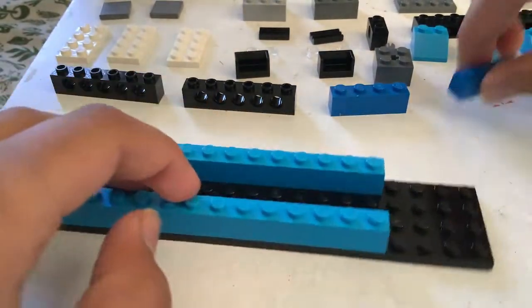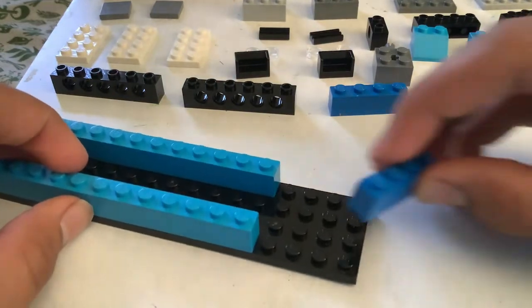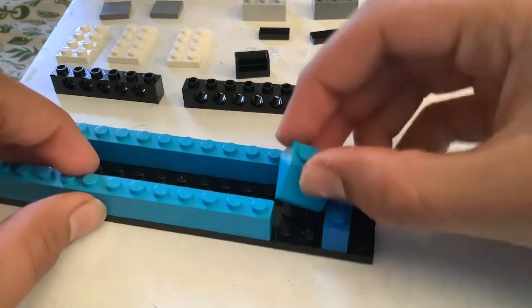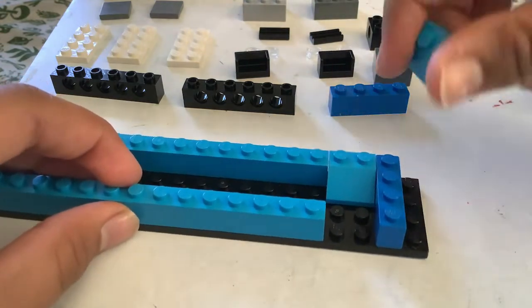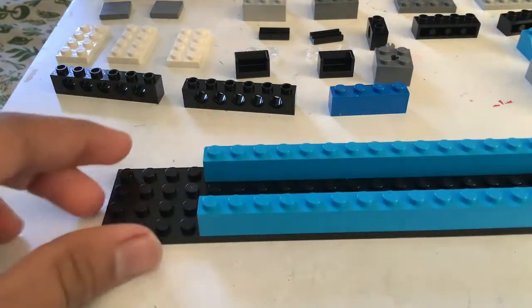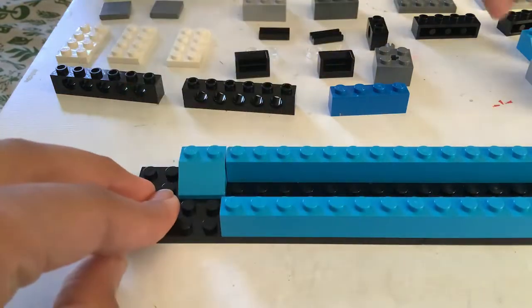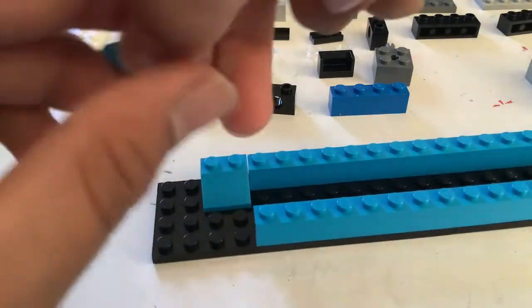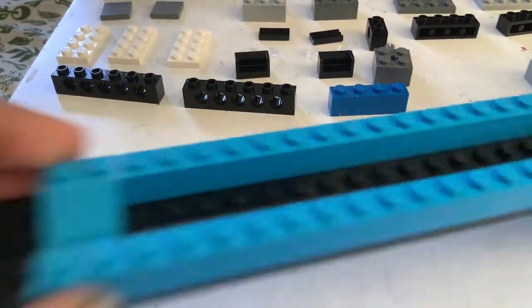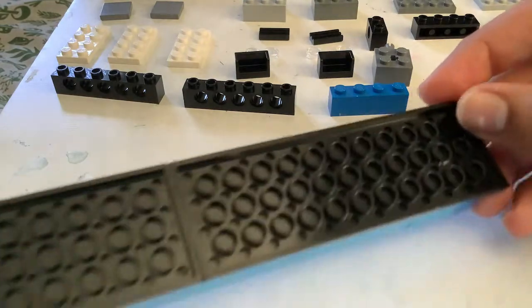Now next, let's go down here, take one of these right over there. This video is sort of sponsored by Roblox — well not really, well yeah — sponsored by Roblox because they gave me the idea when I was playing on my iPad today. Roblox gave me the idea of this train.